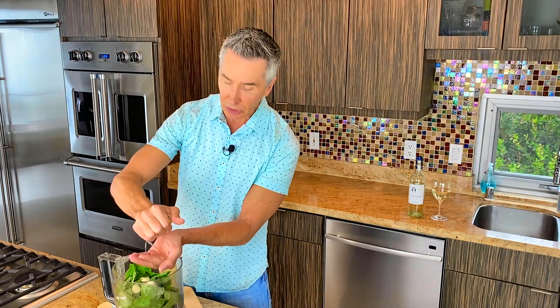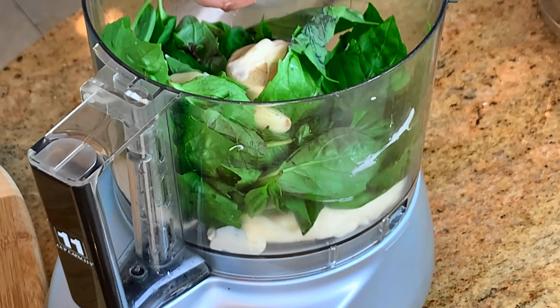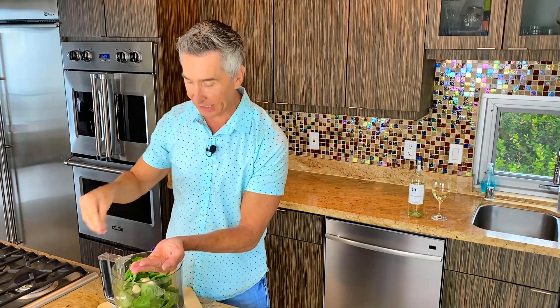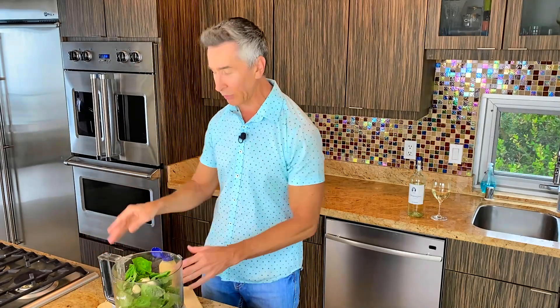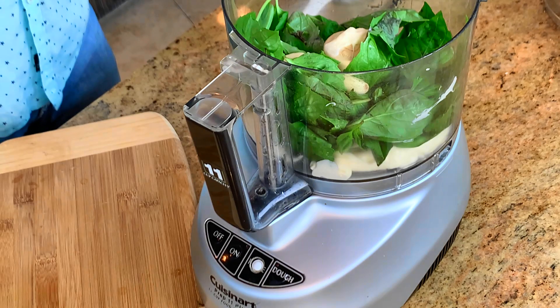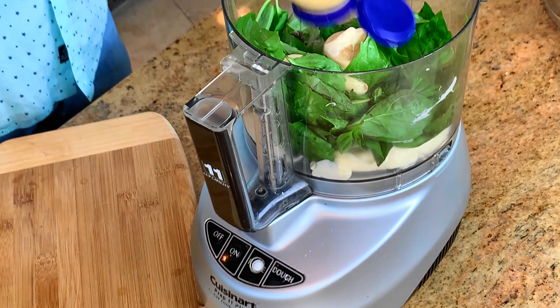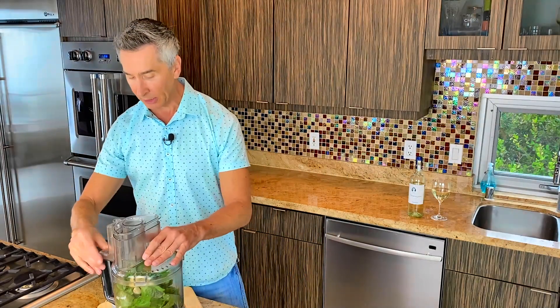Now some fresh lemon juice — and that is always why I do it in the palm of my hand, I did not want that seed going in there. Let's get that seed out. About a tablespoon of fresh lemon juice is going in, but all the exact measurements are right down below in the description for you. And on with that is just a little bit of Dijon mustard. It's that simple, it's that easy. Let's put the lid on and let her go.